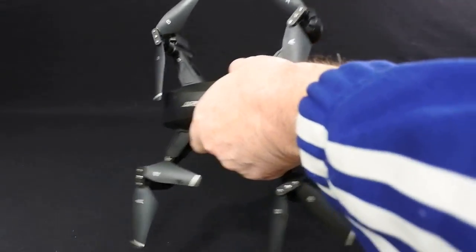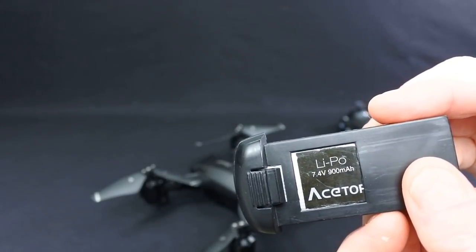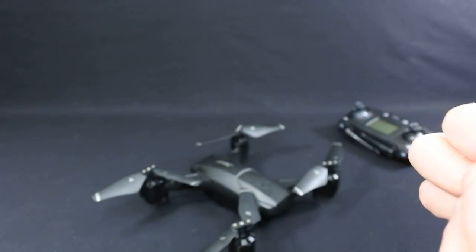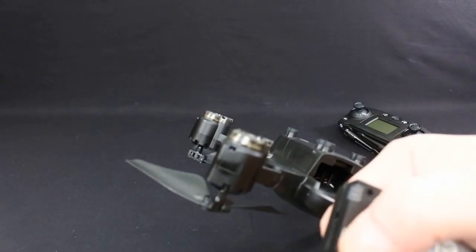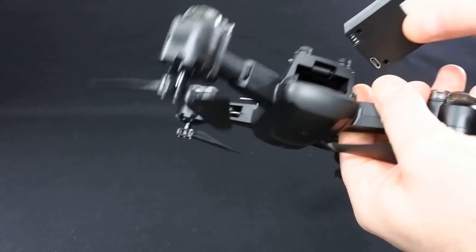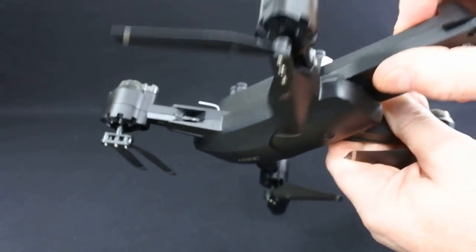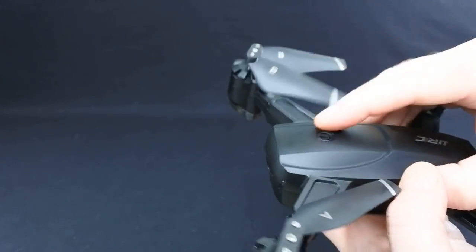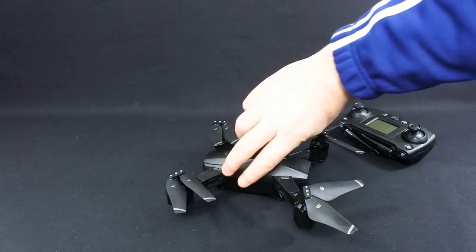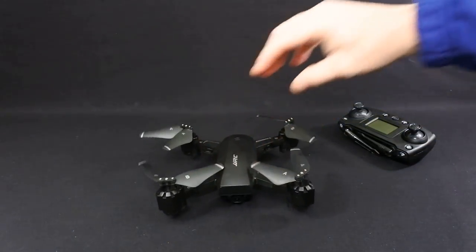It has a 2S 900mAh battery — proprietary. It slides in the back and charges via a USB cable. The battery goes in here, clips right around, it is quite tight to go in — push it in, click down. There's an on/off switch on the top, and LEDs underneath which I'll show you when I turn it on in a minute.